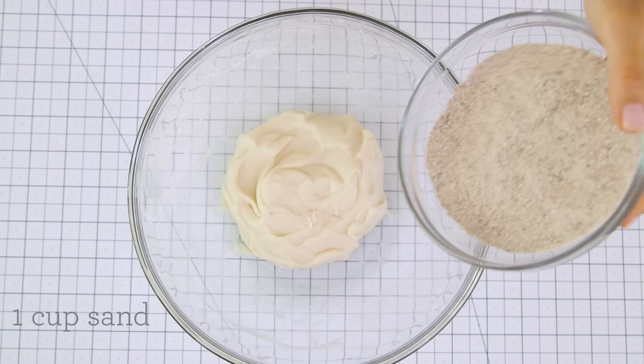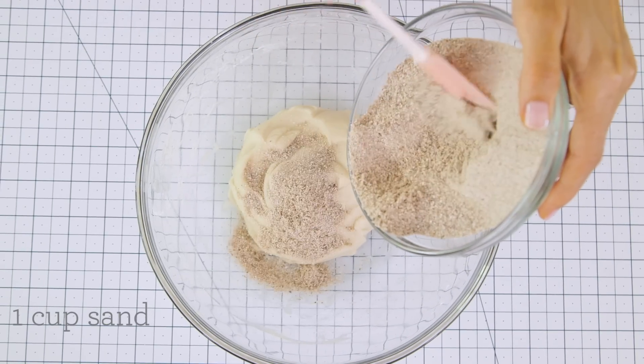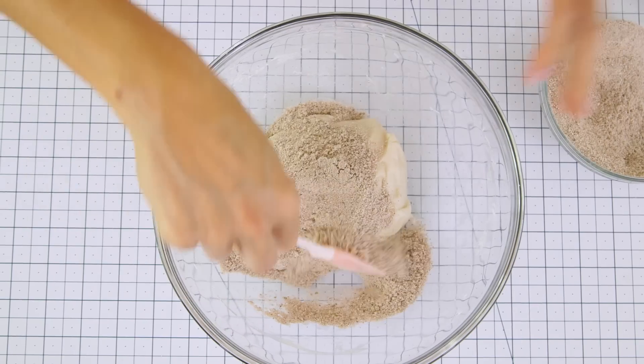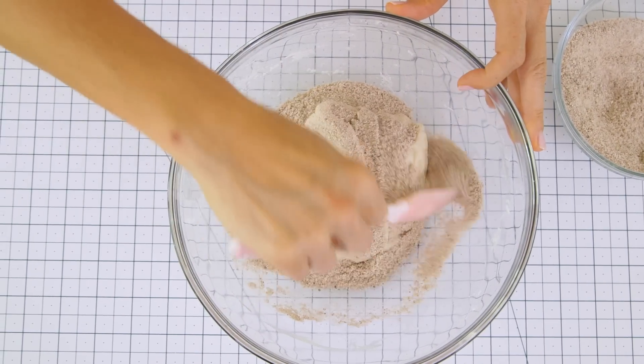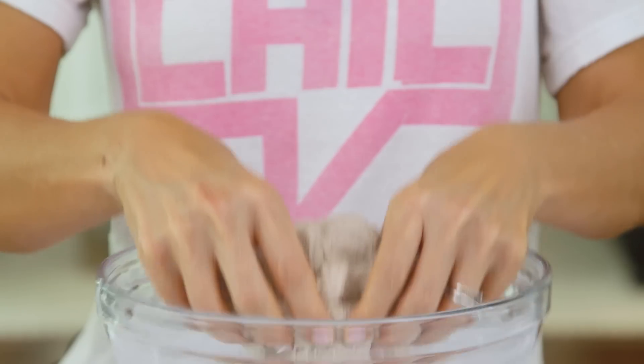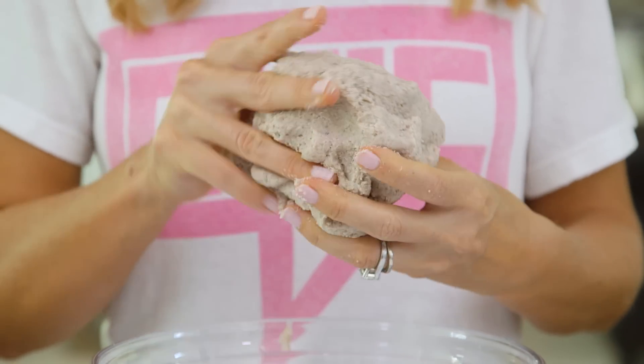All right, we're ready for the final and most important ingredient: our sand. Pour approximately a cup of sand into your bowl. I prefer finely ground as opposed to coarse, and just knead it in. You can do it with a spatula or just with your fingers until all the sand is well incorporated.